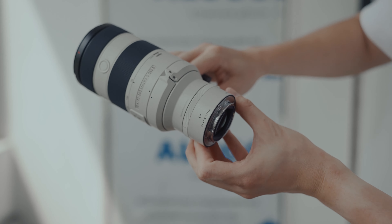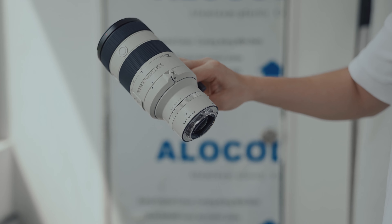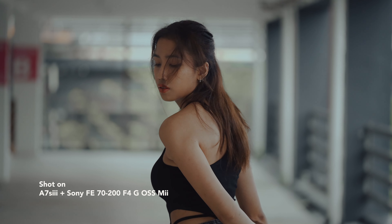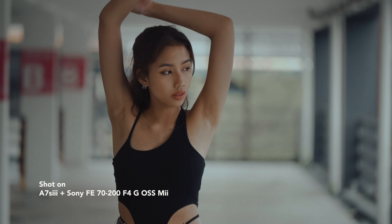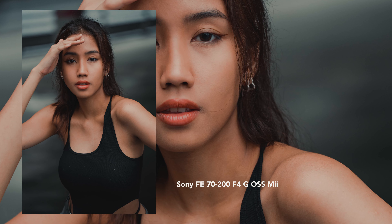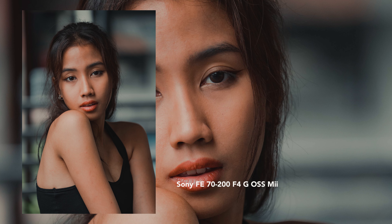Now let's talk about bokeh. F4 lenses are not typically known for their bokeh quality, but the Sony 70-200mm F4 Mark II delivers decent bokeh. There is a distinct onion ring effect around the bokeh and some cropping of bokeh at the corners, likely due to the aperture blade placement. However, if you move closer to your subjects — especially using the macro function at close focus distances — you can achieve smooth and beautiful bokeh with this lens.